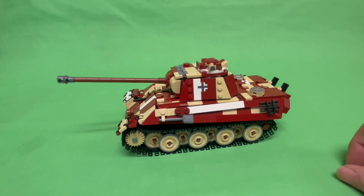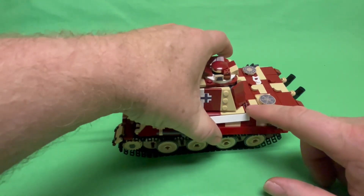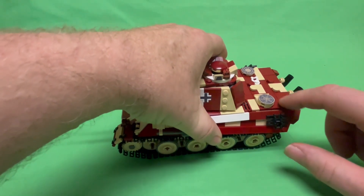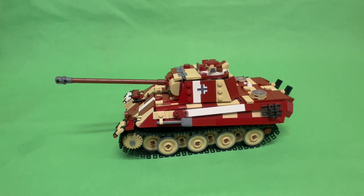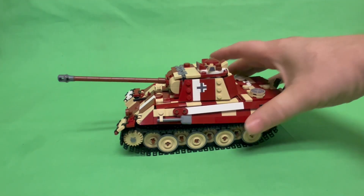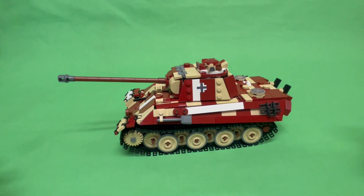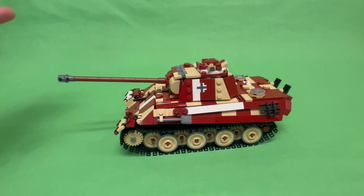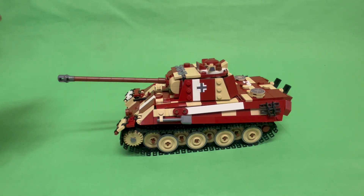It's got all the stickers on it this time, except I forgot the ones on the vents in the back. Let's go over some cool stuff on this tank. Being the Ausf G, it has the sloped sides, which is something I haven't really seen anybody else do. That's why I like doing stuff nobody else has done — it gives me a chance to do something unique and original.